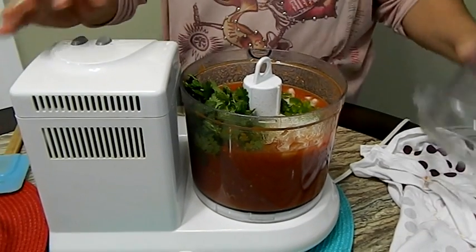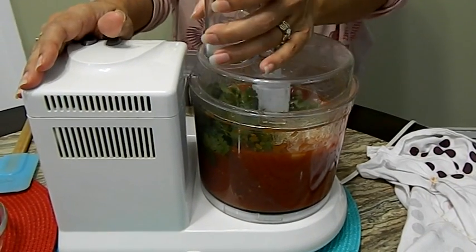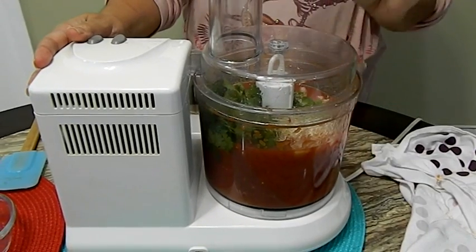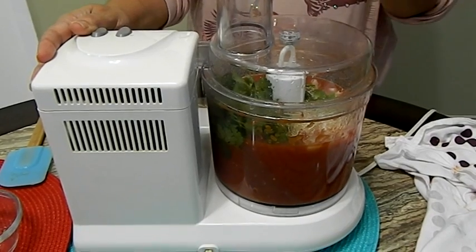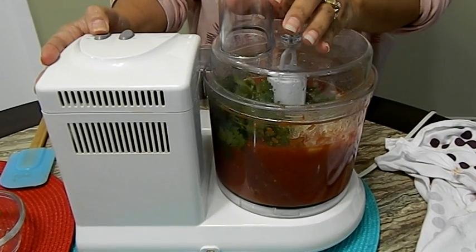What we're going to do now is not just let it run. We're going to be pulsing it, because you don't want a liquid as a salsa — you want a little bit of chunkiness. So we're just going to pulse it.